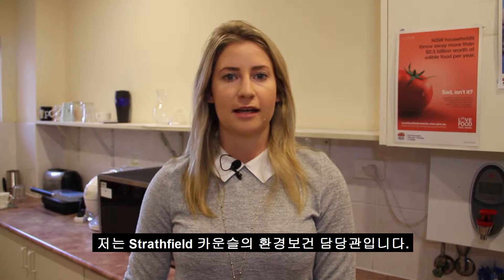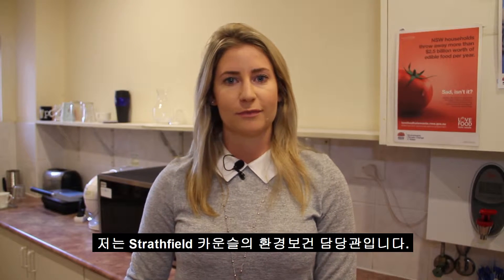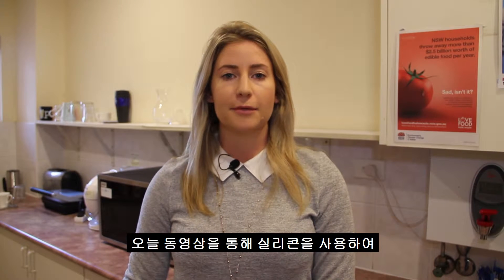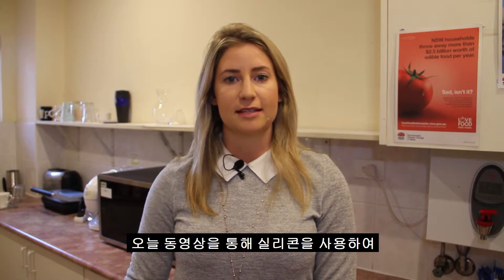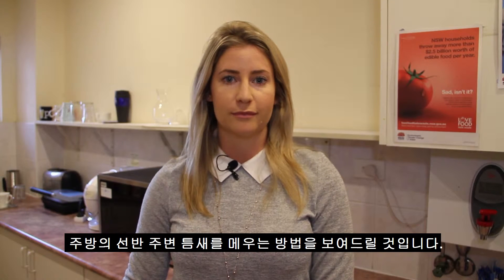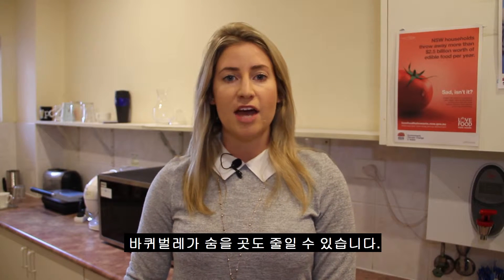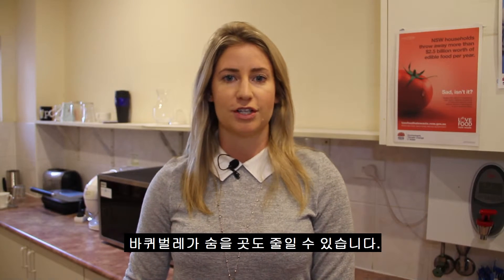Hi there, my name is Sarah and I'm an environmental health officer from Strathfield Council. In today's video I'm going to demonstrate how to use silicone to seal gaps around shelving in a kitchen. By taking these steps it will make it easier for you to clean your kitchen and reduce the harbourage of cockroaches.